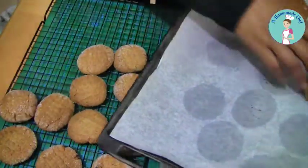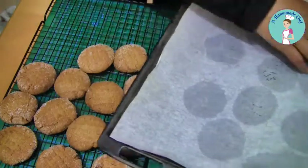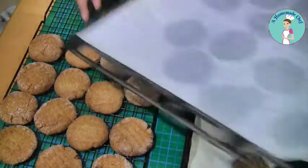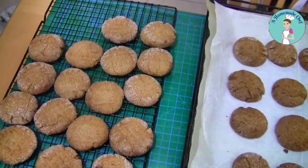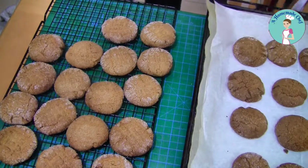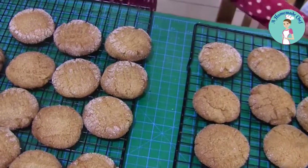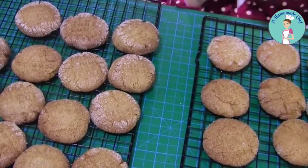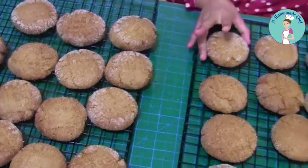Let them cool for a few minutes — they're absolutely delicious. I love them hot, but you can store them in an airtight container and they'll keep for a while. And oh, there's a little hand reaching over to take a cookie!